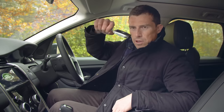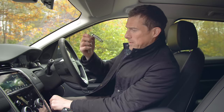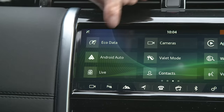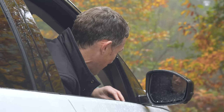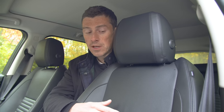As standard, all Discovery Sports get a 10-inch entertainment screen and keyless start. All models also get front and rear parking sensors plus a reversing camera. Moving up to the S model gets you Android Auto and Apple CarPlay as standard - otherwise Land Rover charges £200 for them. The S also includes built-in navigation, heated door mirrors that fold, and heated front seats with 12-way electrical adjustment and full leather.